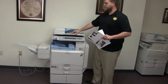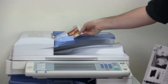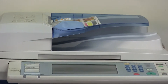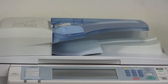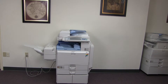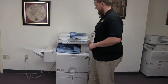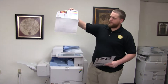Now we'll go ahead and test out the document feeder on this machine as well as the stapling feature on our finisher. We'll place our two test copies in the document feeder face up and select double staple for testing purposes — you can see the icon on the control panel. And here we have our copies from the document feeder with double staple.